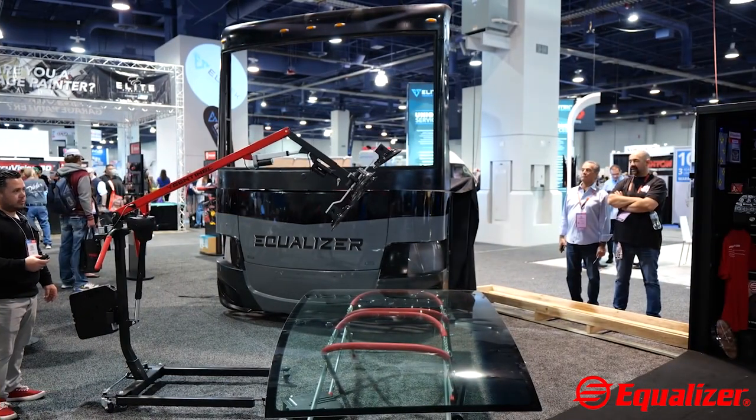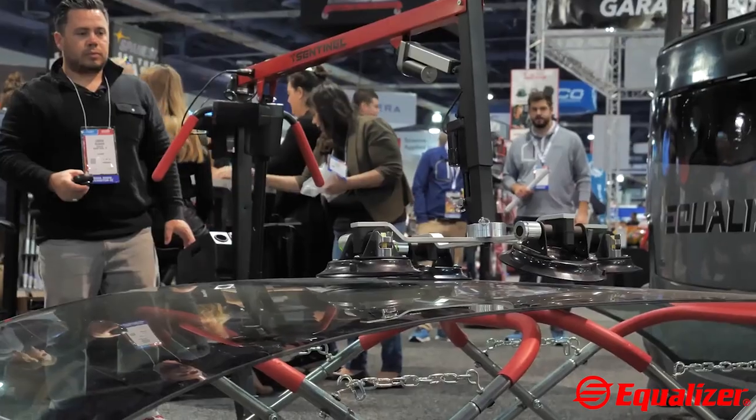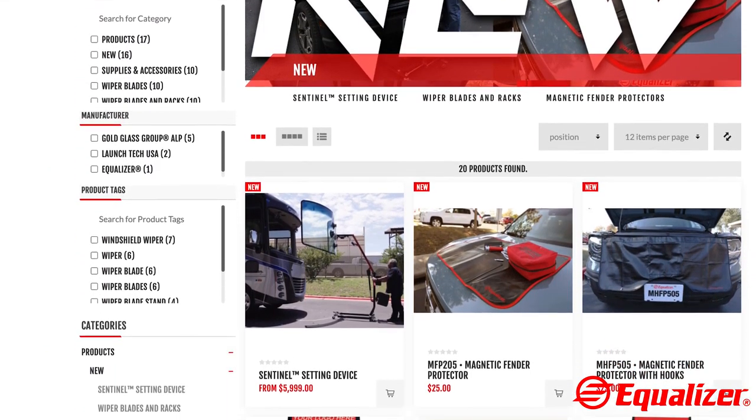Equalizer displayed and demonstrated this revolutionary tool at the 2022 SEMA show to much amazement and wonder. Equalizer is now shipping it to customers both internationally and in the United States.